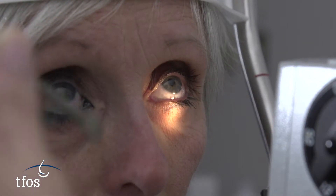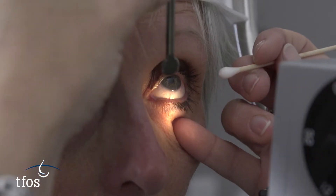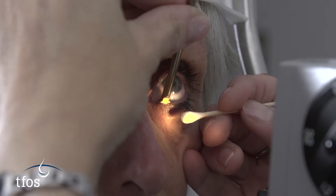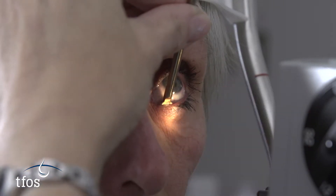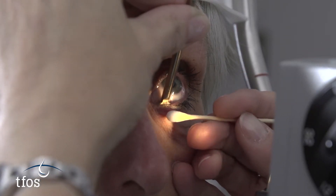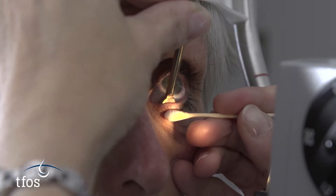The gland contents are expressed by compressing the glands and forcing the softened material towards the gland orifice. With the patient seated at the slit lamp, some practitioners apply firm digital pressure to the external eyelid. However, care should be taken not to place excessive pressure on the globe.